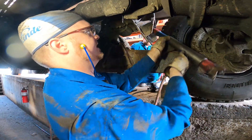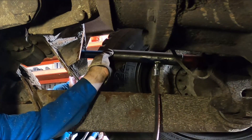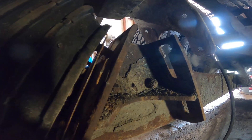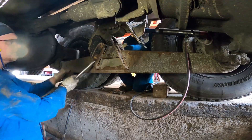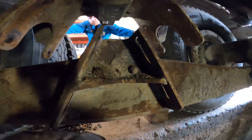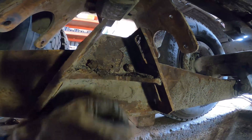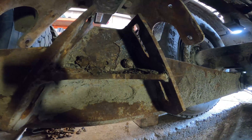Here's our porta-power — we're going to stick it right up in here and give her a couple pumps. You can actually see the amount of crust that's built up in here — just peel it out with my hands. We're going to go over everything with the needle scaler and get her all cleaned up.